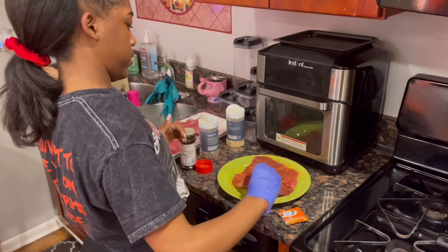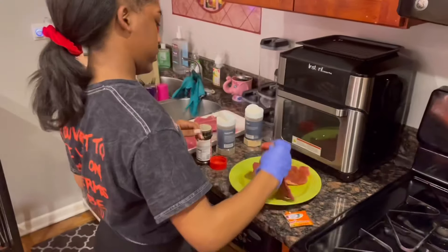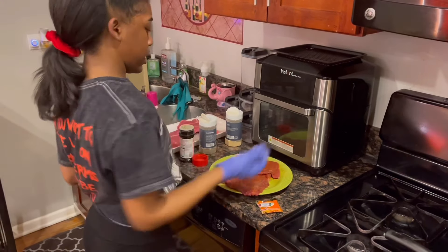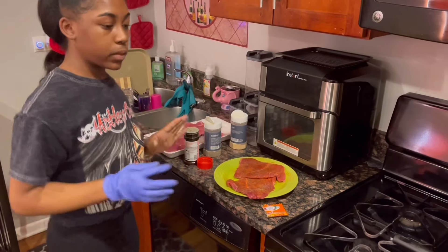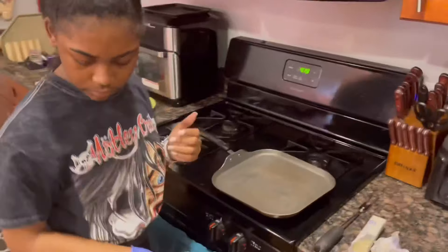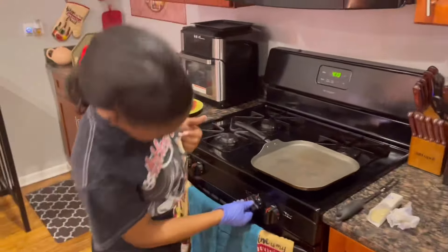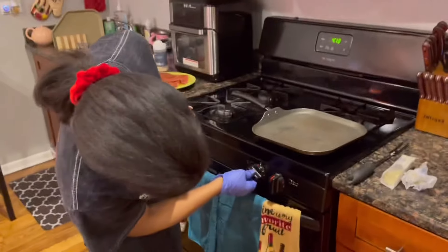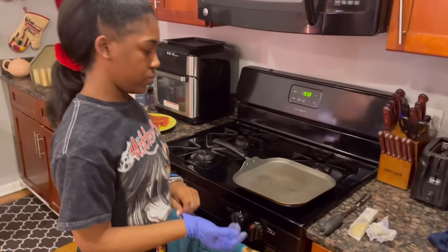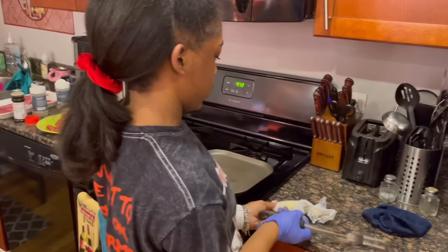And then flip them around to make sure they're seasoned on both sides. Now you're done seasoning. So now you're going to move over to your eye on the stove. Put your eye on — not too high but high enough. And I like to sauté my steaks with butter.